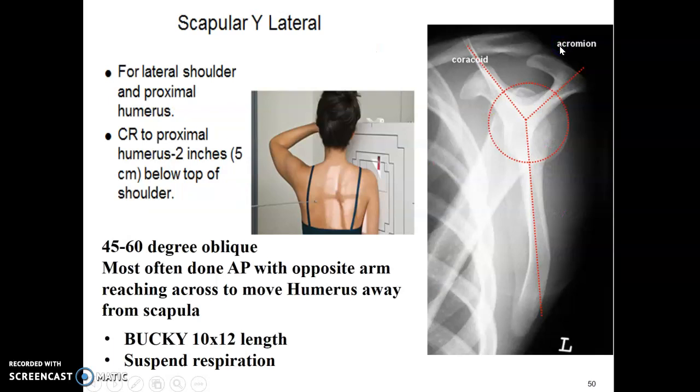The Y view for the scapula is the same technique and the same 45 to 60 degree oblique angle. Most often done AP, but it can be done PA. For this one, bring the patient's arm away from the scapula — in lab, I'll show you how to have them reach across to the other arm and grab onto the elbow to see the scapula more clearly.